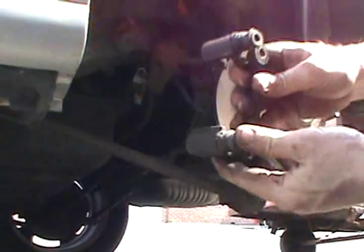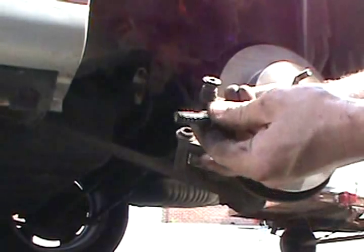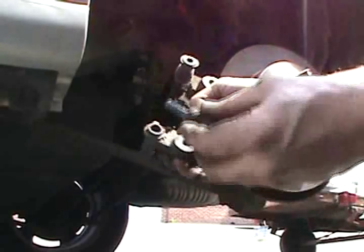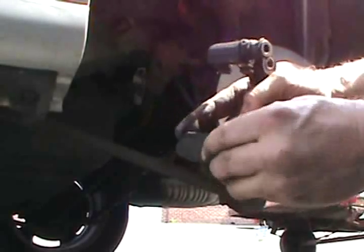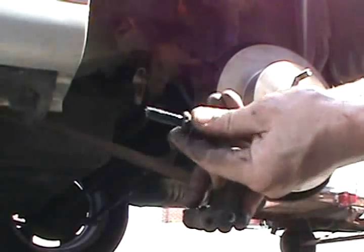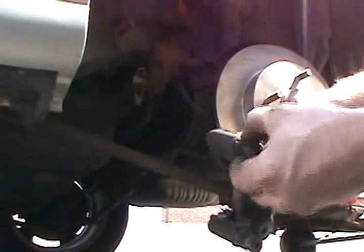Check your caliper pins — make sure they move freely. Right now is a good time to open them up. You can see there's plenty of grease in there. I think I'm actually the one that did the last brake job on this. There's still plenty of stuff left in there — it's good for a long time.